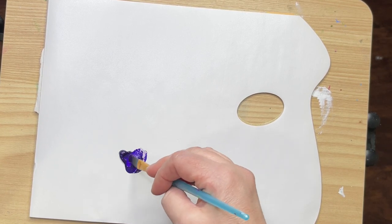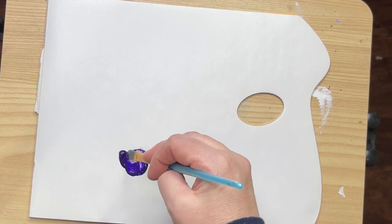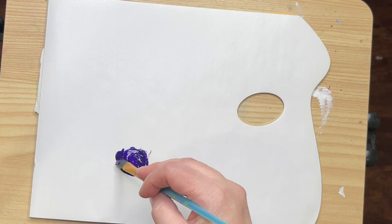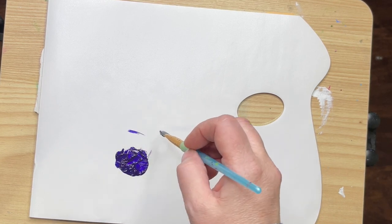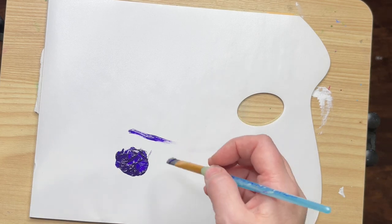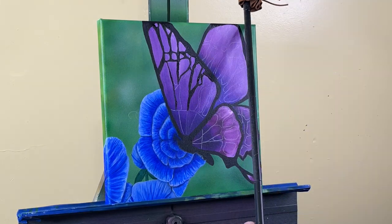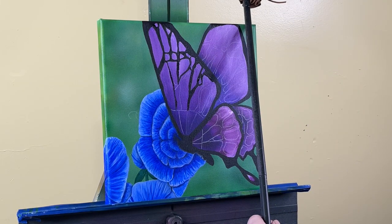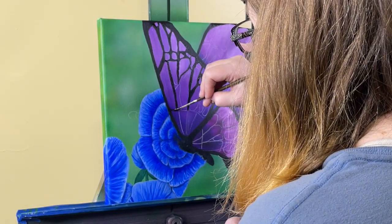I dilute my paint almost always. I dip my brush in water, dab it on the paper towel, and mix it in until the paint is kind of an ink-like consistency. That way when you actually make the brush stroke it's really smooth. The lines on this butterfly would be almost impossible without diluting the paint, so that you can get these fine lines.